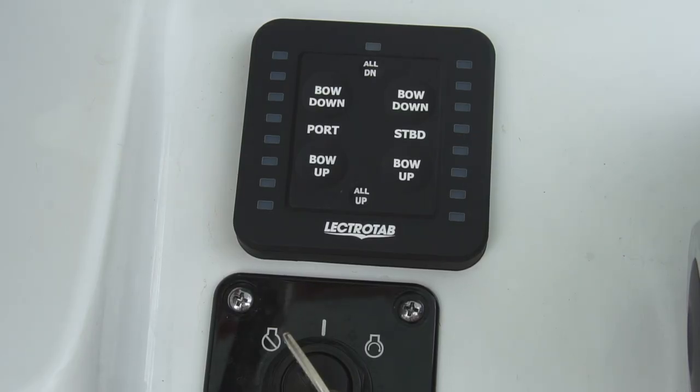In this video, we'll show you the functionality of the SLC-11 one-touch leveling control. When you first turn on the ignition switch, the LEDs light up. With only a single LED lit at the top of each side, it indicates that the trim tabs are fully retracted.